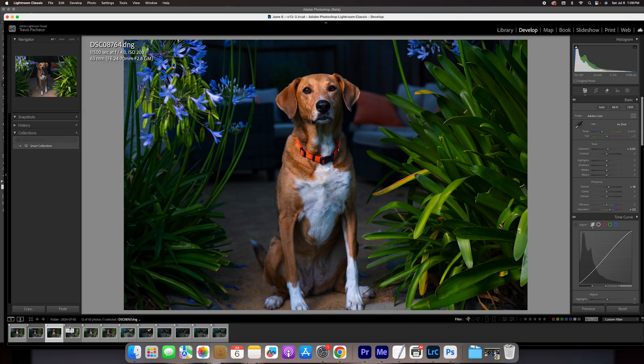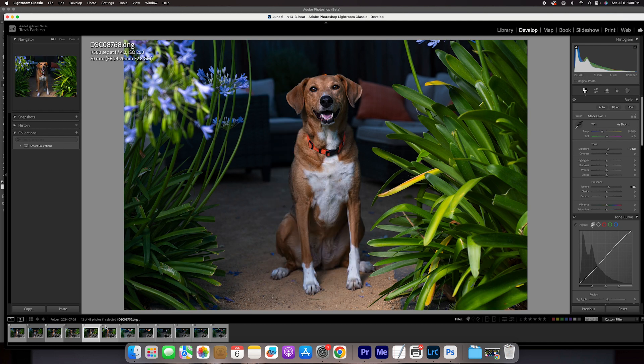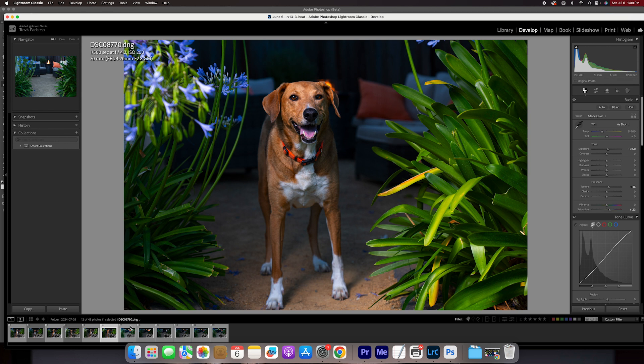The process is exactly the same. I like that one — that's the one I ended up using. I just like how she looks actively engaged with the camera. That one's pretty good, still like the other one just a little bit better.